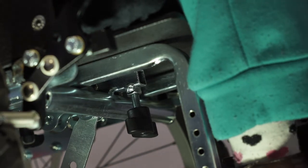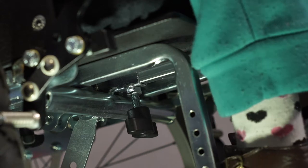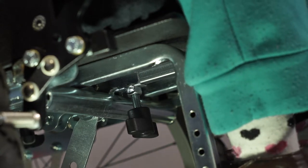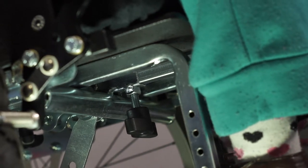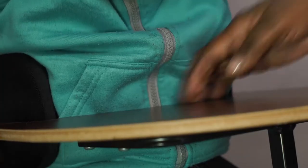The lap tray is attached by sliding the frame in below the seat and into a centrally located bracket with a hand knob. The hand knob enables the tray to be secured in place. Always make sure when attaching the lap tray that there is space between the user and the edge of the lap tray.